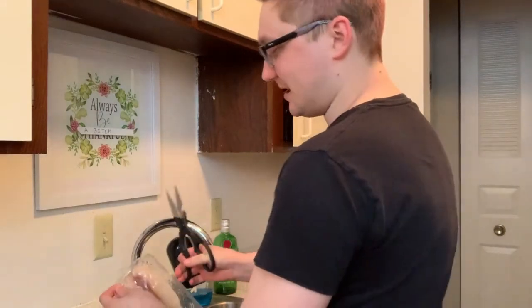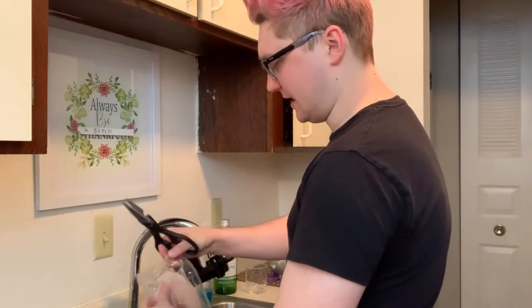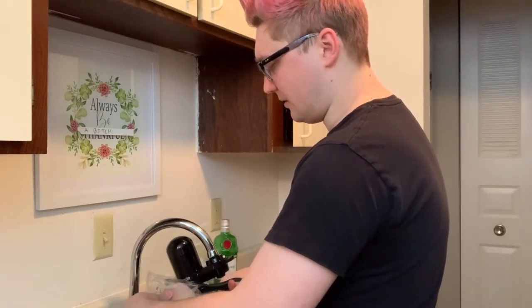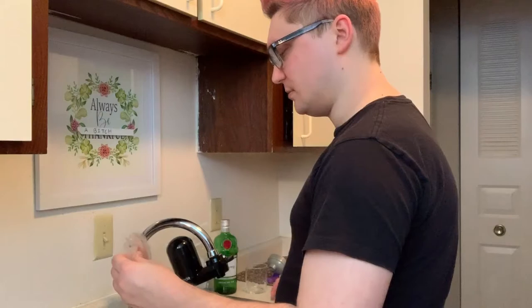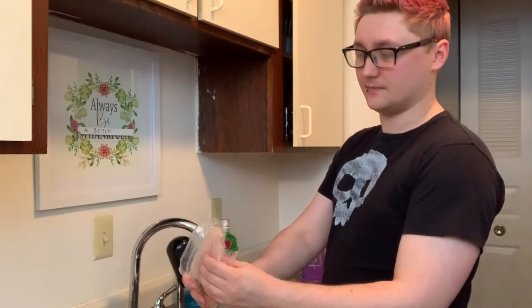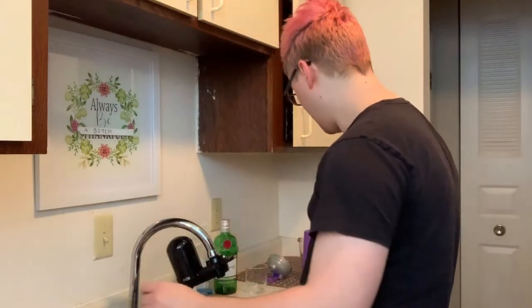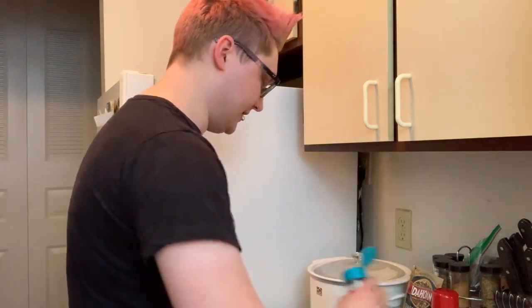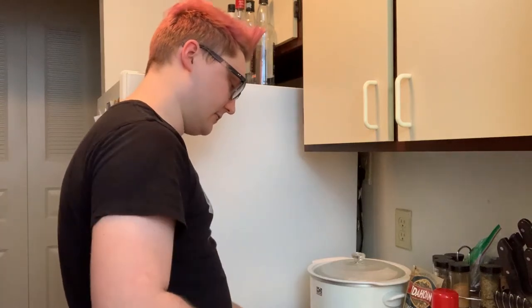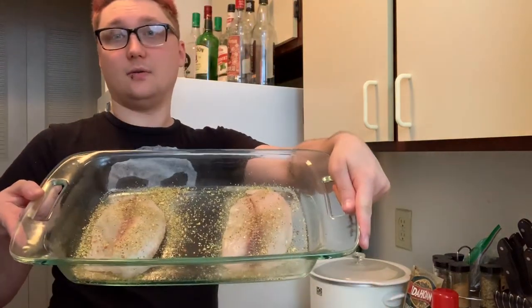We're back with the famous cutting of the fish ceremony. It's a wondrous time. We gotta get these fish boys out of the bag and into the pan. She's gonna take the fish boy and put it in the pan. So we have our little fishies inside the pan. We're gonna put some more seasoning over the top of them. Look at that — a nice coat.